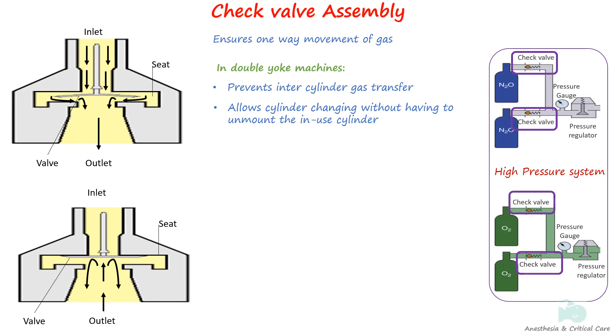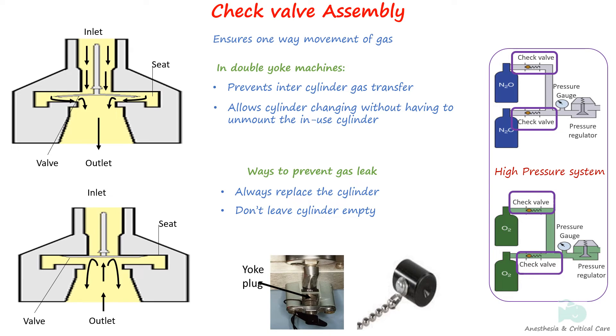While the check valve assembly serves to restrict gas flow when no cylinders are attached, it doesn't create a permanent seal for the empty yoke, potentially allowing some gas to escape. Therefore, it's advisable to always replace the yoke with a cylinder or utilize a yoke plug to prevent leaks once the cylinder is empty. The cylinder valve should always be closed when not in use.